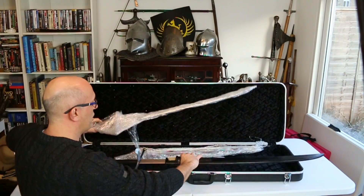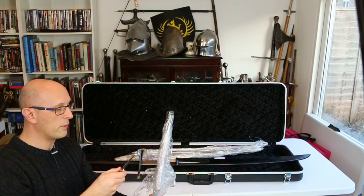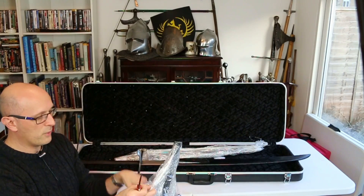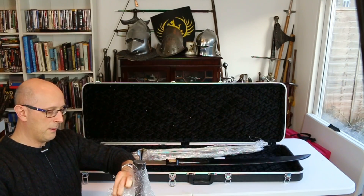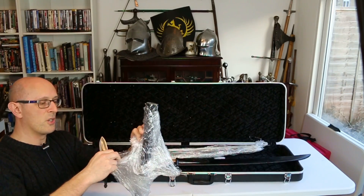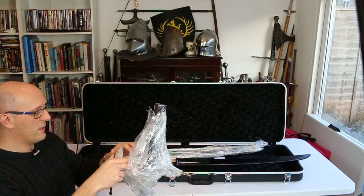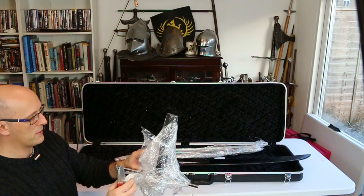This one also has a pretty long grip on it. Let me cut through the tape. This one has no scabbard on it, so I'm going to have to be a little bit more careful. Sorry — I realize that's just off camera for some of you. Sorry about the noise of the rustling plastic, but there's nothing I can do about that — it's the nature of the beast.